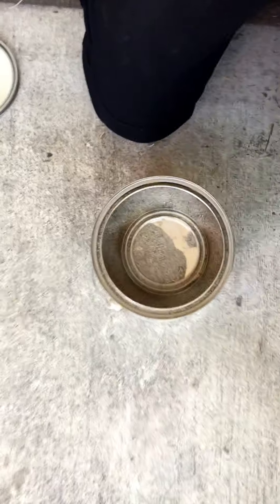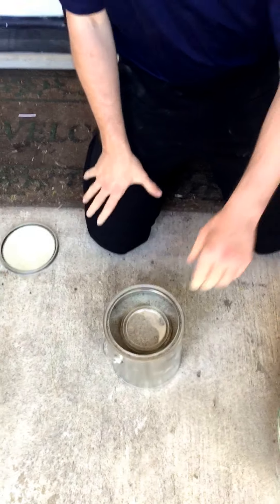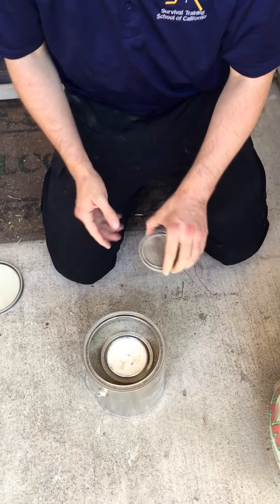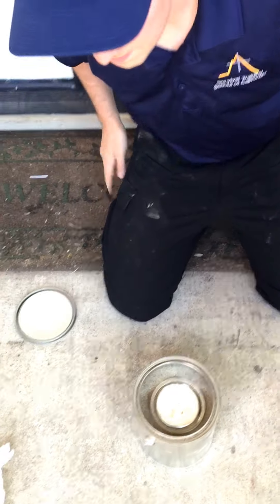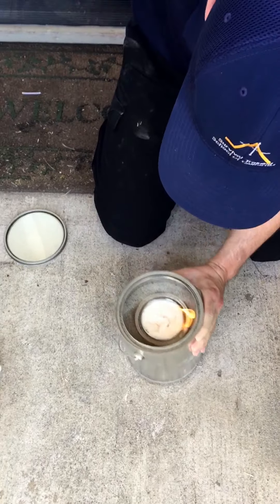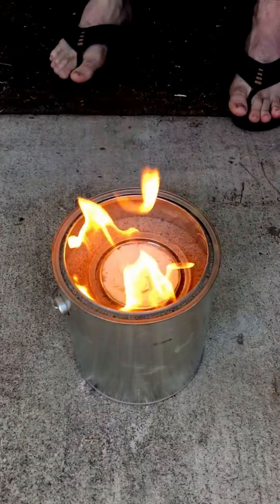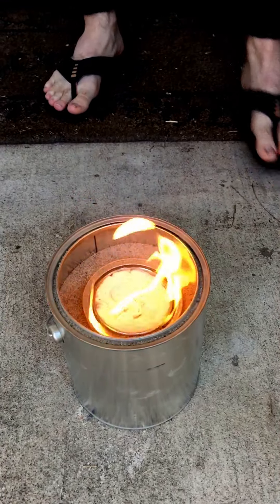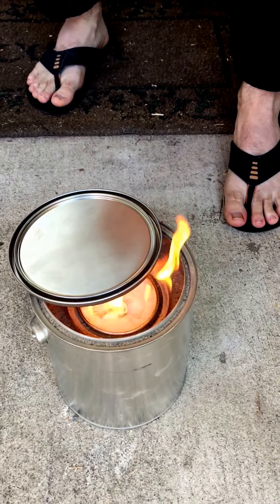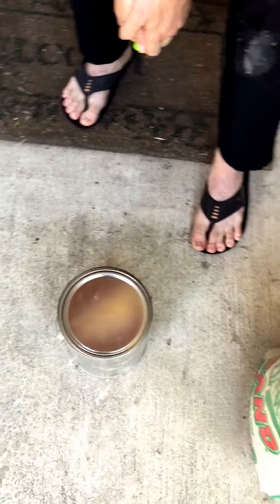We're going to zoom in right now so you can kind of see — that's about what we're looking for. Now essentially the can and the alcohol heater and stove is finished. You just go ahead and remove that small top, and then you're going to take a lighter and light that alcohol on top. And you've got your alcohol heater and stove. If you want to adjust the temperature, all you do is take that big can's top and slide it over — you can adjust the heat and the temperature with that. If you slide the can top all the way over, it should starve the entire thing of oxygen and put it out.